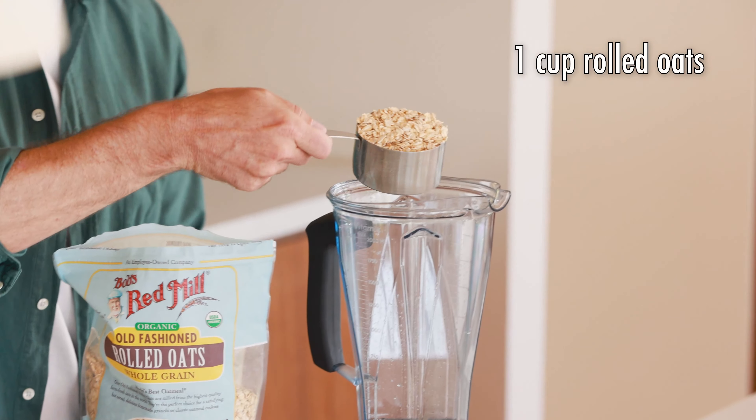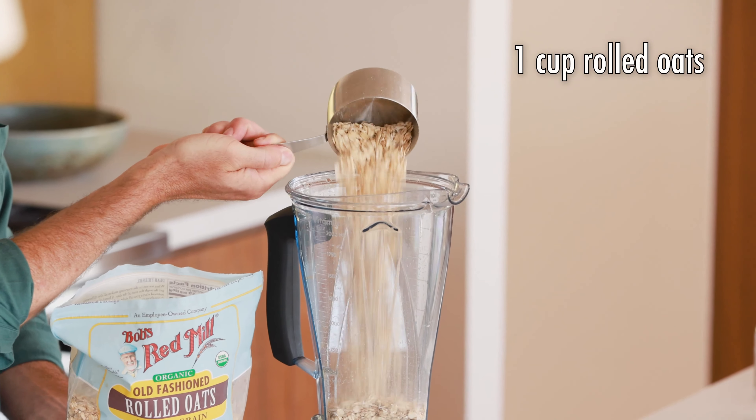Hey guys, I'm Justin from Cooking with Coit. I specialize in clean comfort cooking, and today I'm gonna show you how to make this super creamy and delicious oat milk.